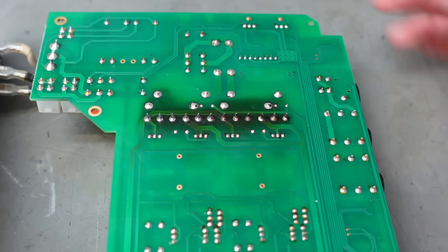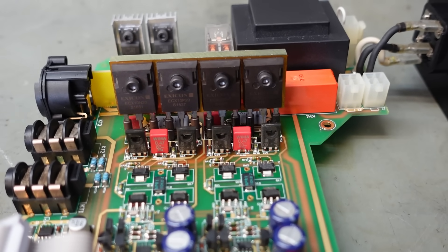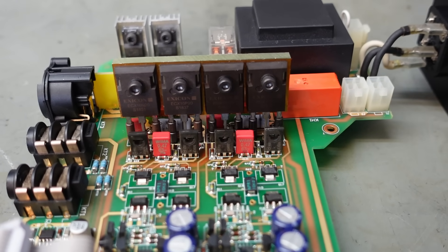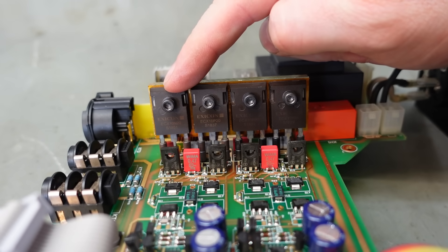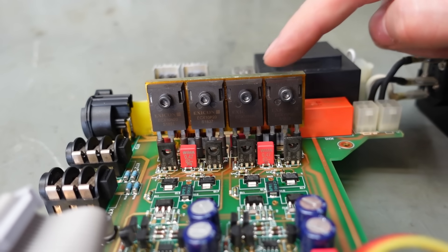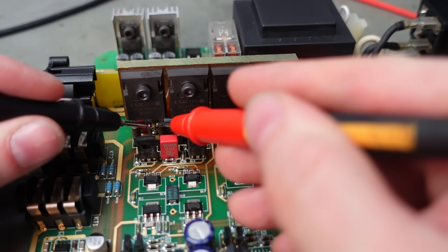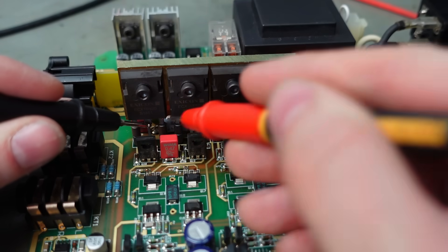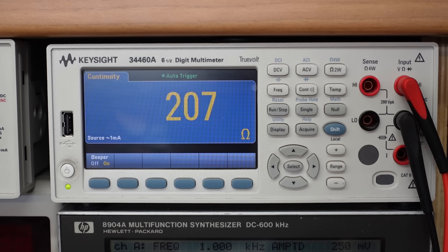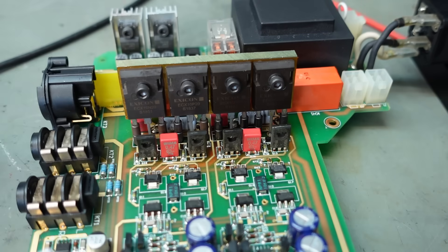The underside of the board looks pretty conventional with green solder mask, but look how hot this has got. These are the four power transistors and they've got really hot - you can hardly see the laser engraving, and the legs look a funny colour; I've never seen transistor legs go blue. We've got Hexicon ECX10N20s and ECX10P20s - I'm pretty sure they're MOSFETs. Let's see if we've got any shorts between drain and source. There's a bad one, and its complement over here is bad as well.